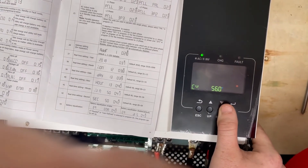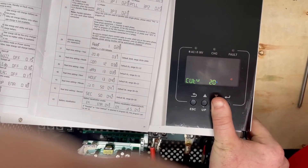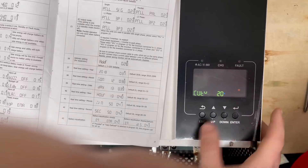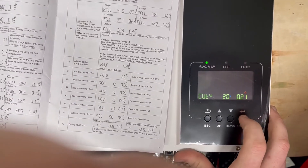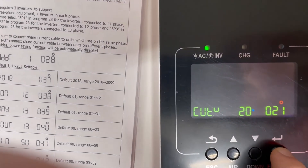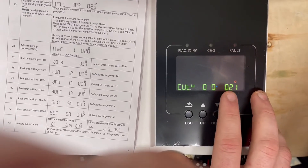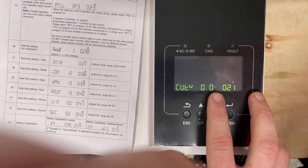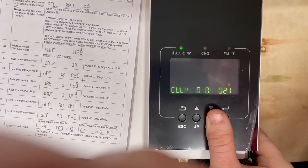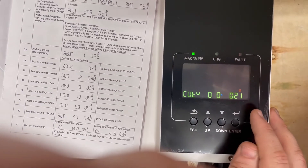Settings 19 and 20 — bulk charging voltage and float charging voltage — are irrelevant because this inverter will not run on voltage-based charging anymore with lithium communication enabled. Setting 21 is your cutout voltage, now expressed as a percentage. Note that settings 21 and 12 are dependent — setting 21 must always be lower than setting 12. That's why we couldn't go below 30 on setting 12, because setting 21 was at 20 by default.